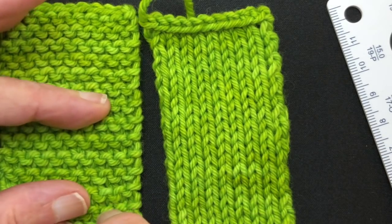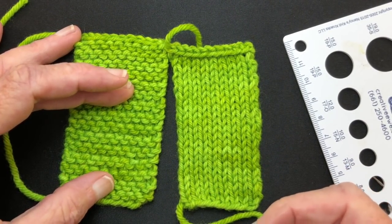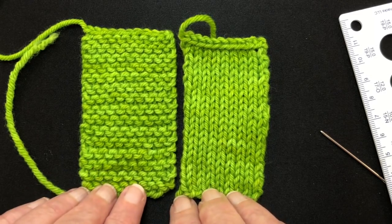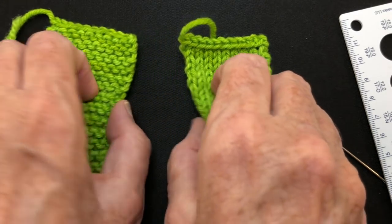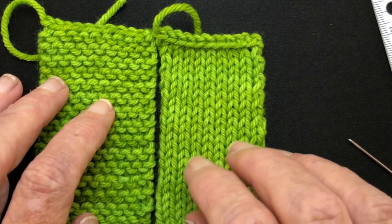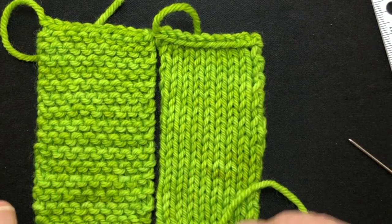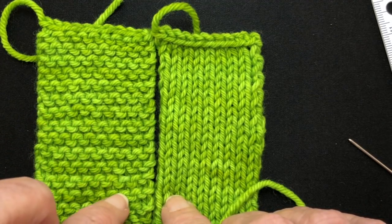A garter ridge is two rows — you knit over and knit back and that makes one garter ridge. Before you start seaming, make sure both pieces have the cast on at the bottom and the bind off at the top, or vice versa, and that the right sides are facing up. We have a ratio of 21 rows to 14 garter ridges, which reduces to two garter ridges for every three rows — a ratio of two to three. So we're going to seam three rows of stockinette to two garter ridges.